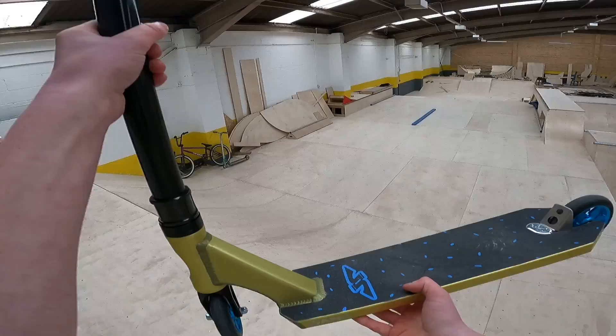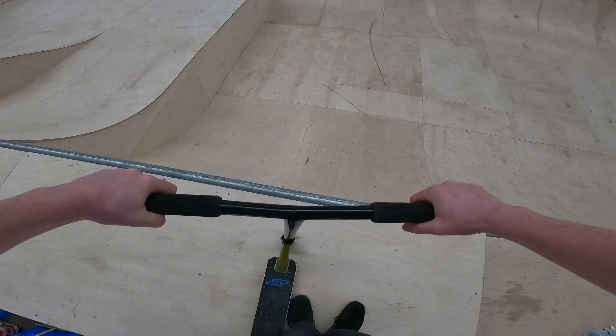All right guys, I'm hyped to announce that I now ride for Apex. Today I'm filming the welcome video with Ollie Morton, so I'll put the result of that in at the end of the video.